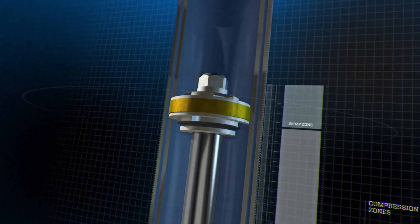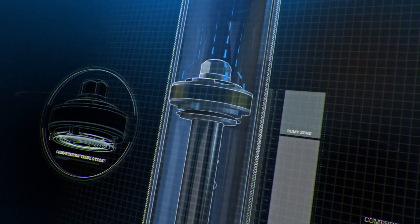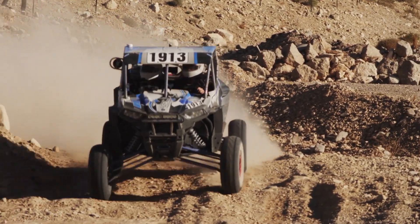As the shock compresses and the piston travels beyond the bypass ports into the bump zone, the fluid is then restricted to flowing through the piston's compression valving at full force, creating firmness that prevents bottoming out.